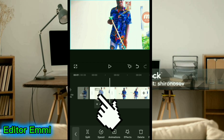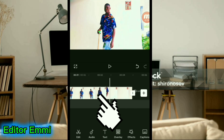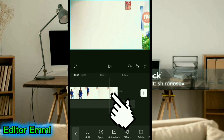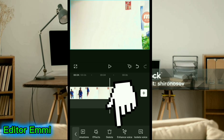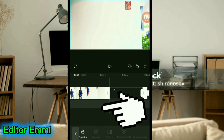Split it here, then delete this first part. Come to the end of this video — scroll until you reach the end — and click on the ending part of the video. Then come down here and look for Freeze. Click on Freeze and you will notice that the ending part of this video is now frozen.